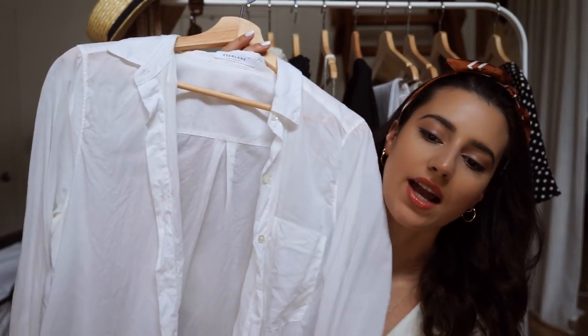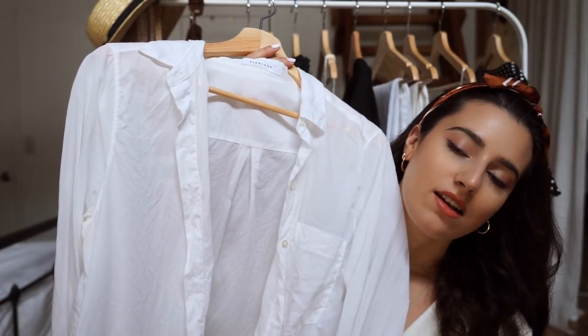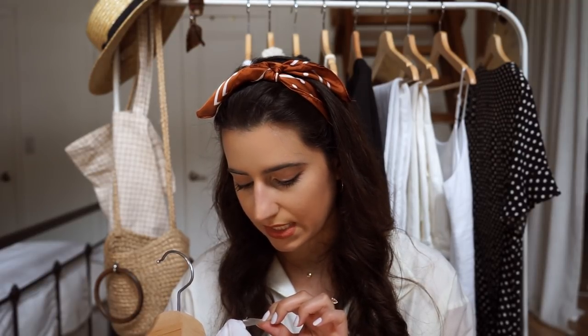I always bring this out every single summer — it's a plain white button-down shirt. This is my button-down by Everlane; it's 70% cotton and 30% linen, so it's a very breathable white shirt. Just because it's white doesn't mean you won't sweat in 90-degree weather, so you have to make sure the material is very breathable and not too thick. I also really love tying it at the front — one or two buttons at the top, then tie it to make it a crop top. Very versatile.